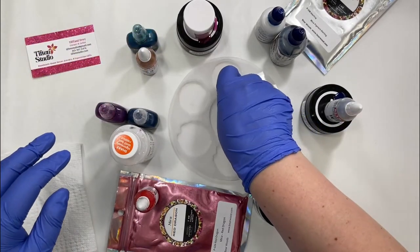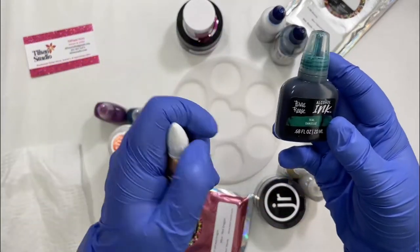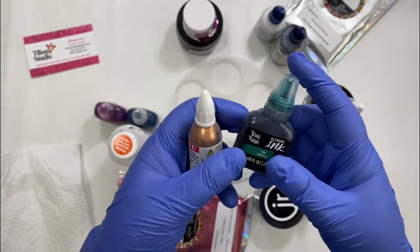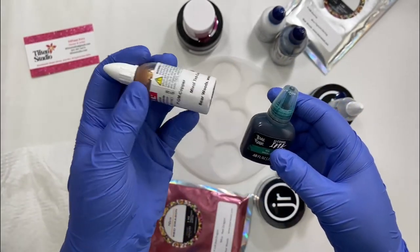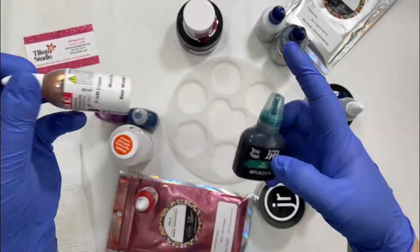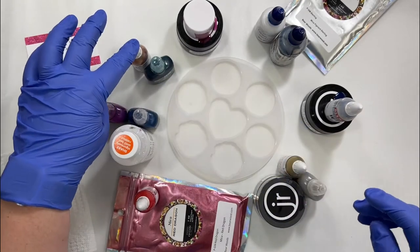Starting with the first geode, I'm going to be using the Brayeriste teal — this is an alcohol ink — and the Mixol in copper. I want to see if I can get the copper to drop through and create a flower design. Usually I do it with white, but I thought it'd be fun to try it with the copper.